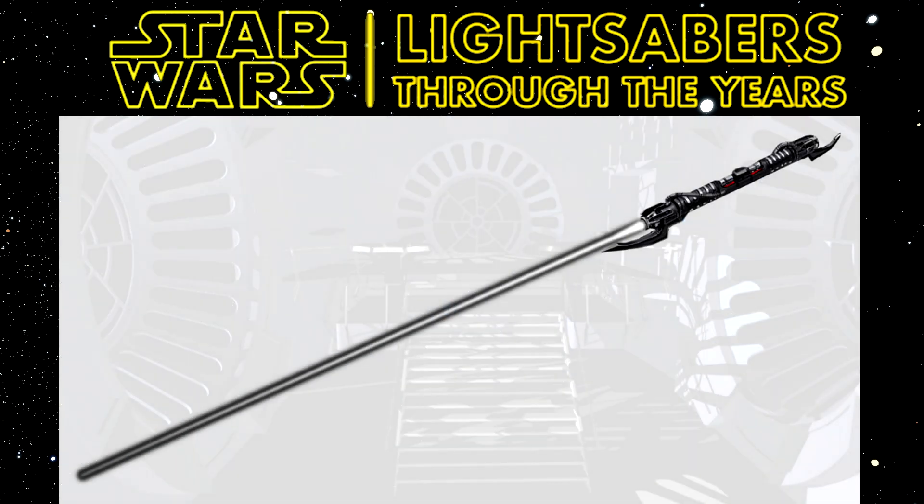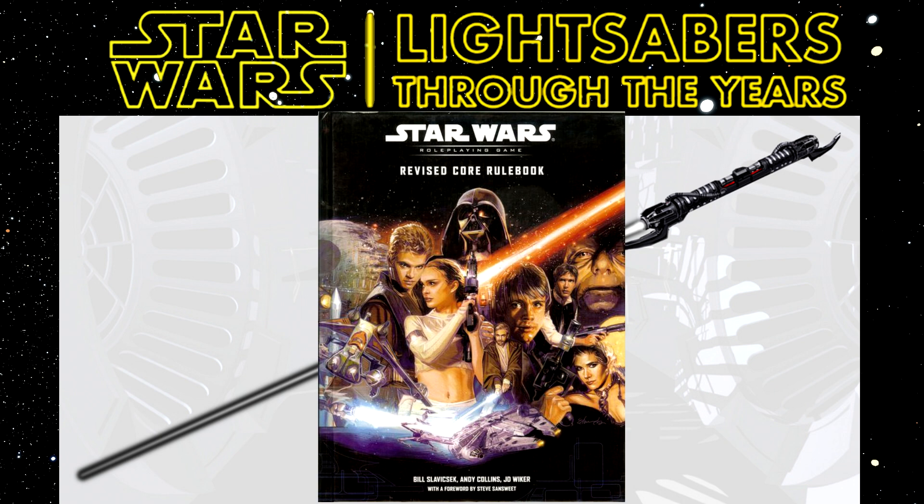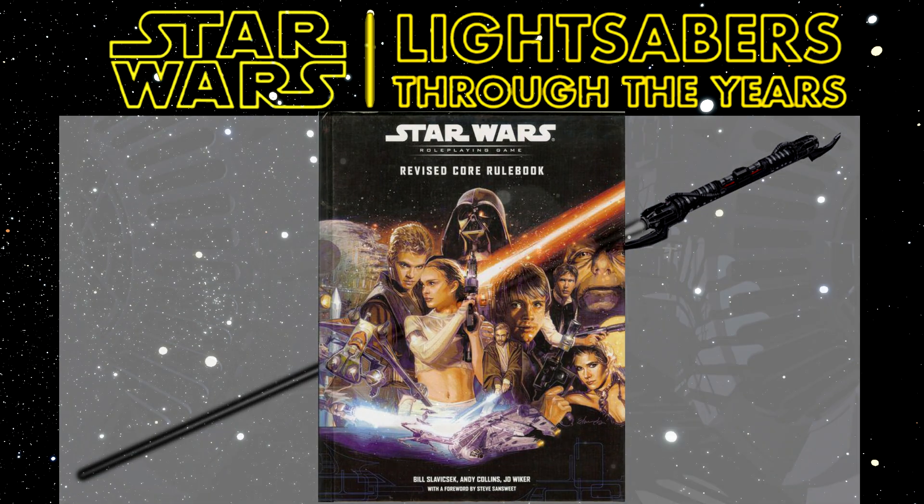There's one lightsaber called the Soul Saber, which has its first and only appearance in the Wizards of the Coast RPG story of the same name. It was released in 2000 and written by Lee Pickler. After Soul Saber, there's one other part of the RPG storyline — part two and part three from memory of the Child of Light Saga. It only appears there, nowhere else. So it has a bit of questionable canonicity, especially on how it works, but it does exist as a different type of lightsaber.